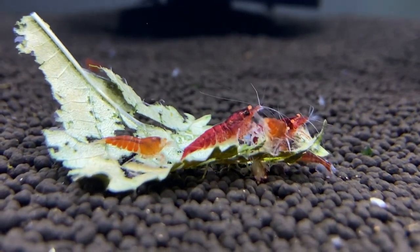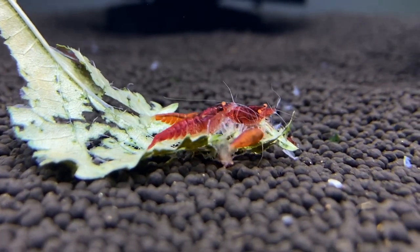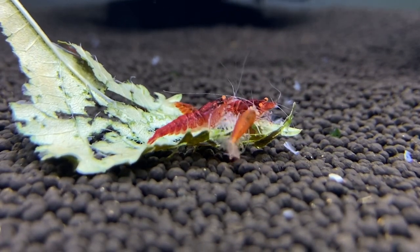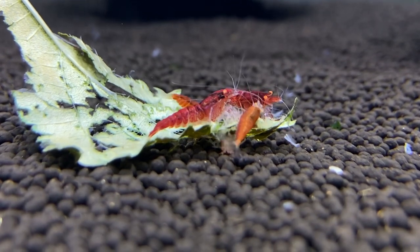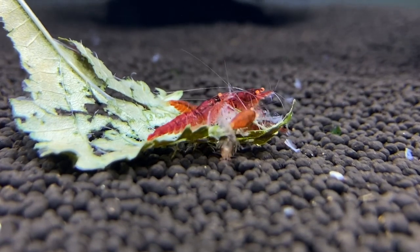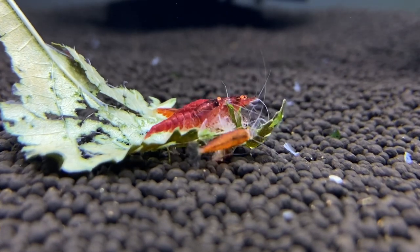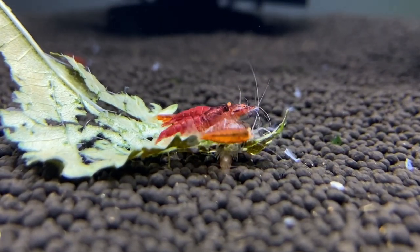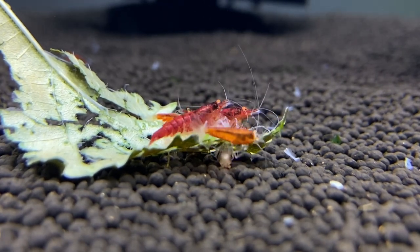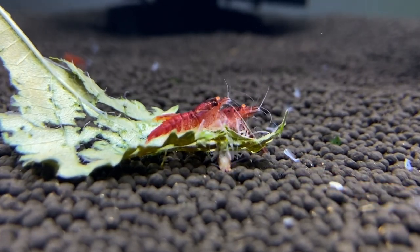I'm really excited for them to grow up. I'm thinking within one month I should probably be able to get some females from the younger ones — they're just at the cusp of becoming young adults and starting to get berried. I'm so excited for this basically wintertime project. Now that we have all this time indoors, I'm coming back to more actively watching my shrimp. I had a really busy summer and was really busy with work.